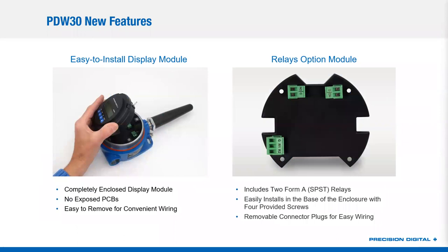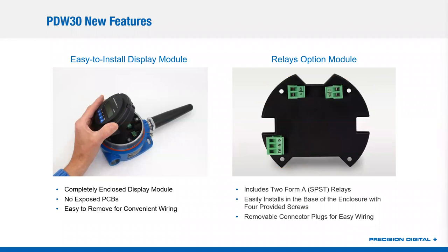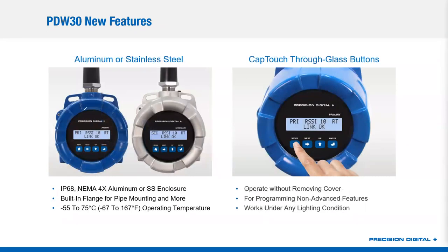Here you'll see how the new module installs. You literally just push it down to insert it and pull it out to snap it out — there are no tools or screws. You just push the module down, it snaps in place, and you pull it out when you want to. In the base of that enclosure, you may be able to make out the relay option module. On the relay option module, all you do is connect up your digital outputs from your wireless electronics module, and it turns those digital I/O into two 5-amp relays.